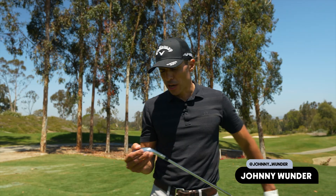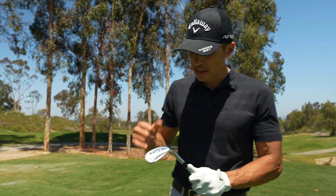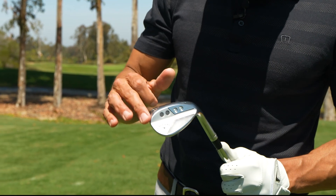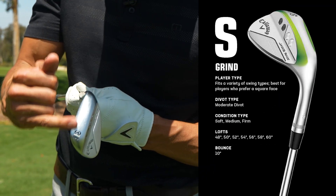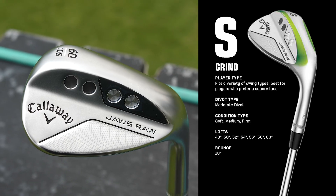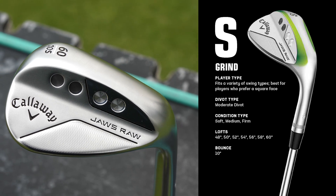In the Grind Series, we're going to talk about the S grind. Out on tour, I would call this your middle ground grind. As you can see, you have a little bit of heel relief, a little bit of toe relief, a little bit of relief on the back end. Something new they did on all the Jaws Raw wedges is this little skid plate — it gives you a little bit more bounce on the leading edge. It's kind of a tour thing, and it's just a good solid wedge that would probably fit the widest swath of golfers.